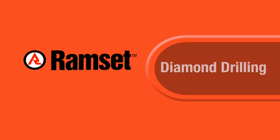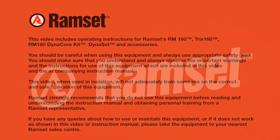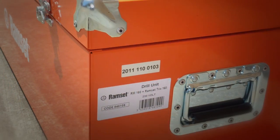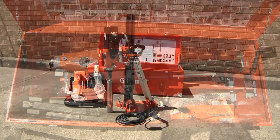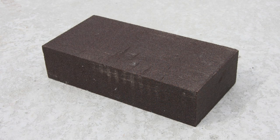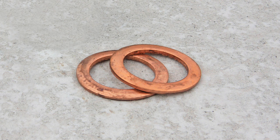Ramset Diamond Core Drilling. The Ramset RM160 Dynacore Kit consists of a heavy duty metal carry box containing the RM160 2000 watt motor, the Trix 160 Core Drill Rig, an Abrasive Sharpening Plate, a set of Core Bit Flat Spanners, and Copper Rings for large diameter cores.